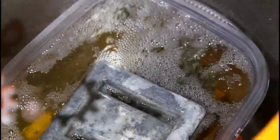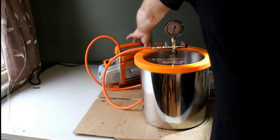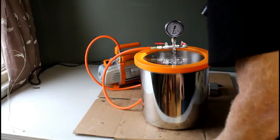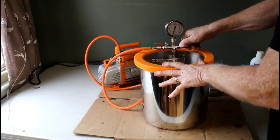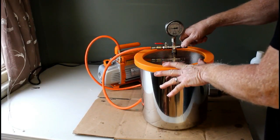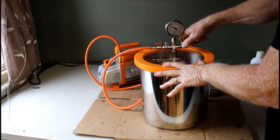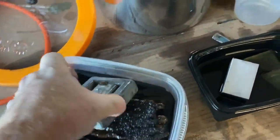So step one: dry the wood completely. Step two: vacuum stabilize in the cactus juice until all or most of those bubbles are gone. Then you can turn off the vacuum and open up that external valve to let air back into the tank. Step three is the soak, and this is just as important as the vacuum stabilizing. You want to let it soak twice as long as it took you to get rid of all the bubbles.